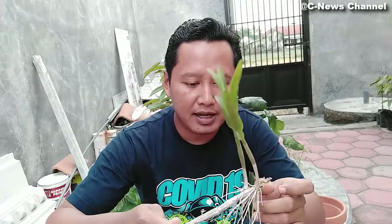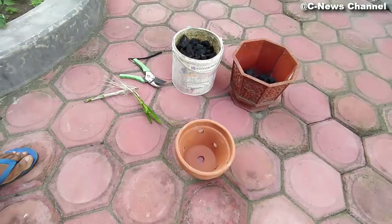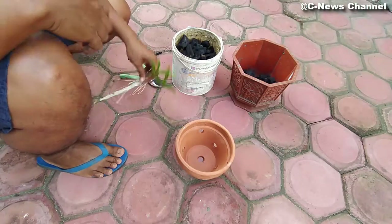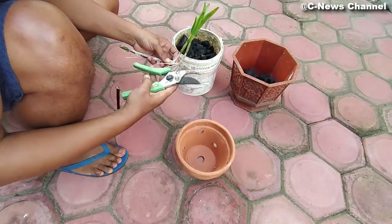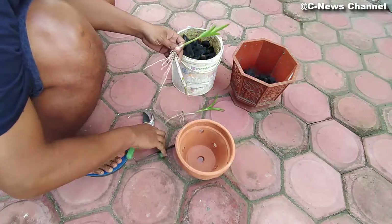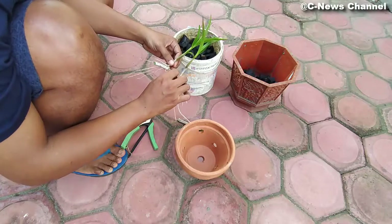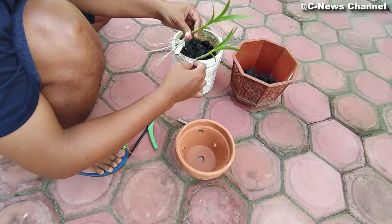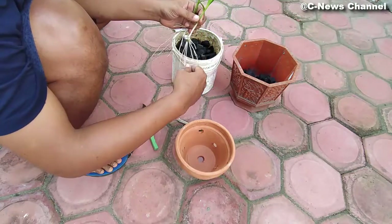Baik, kita lanjut. Kita akan menanam dan saya akan menunjukkan penanaman yang benar dan yang salah. Pertama-tama kita pisahkan dulu tunas anggreknya seperti ini. Ini sudah terpisah — bisa kita pisah dan tanam untuk diperbanyak, karena sudah banyak tumbuh akar di sini.